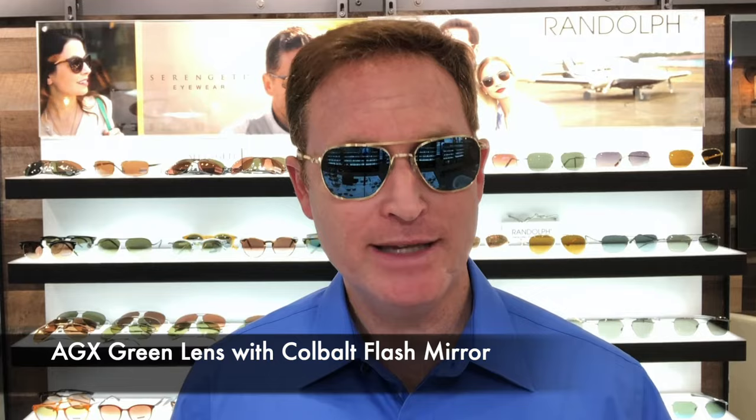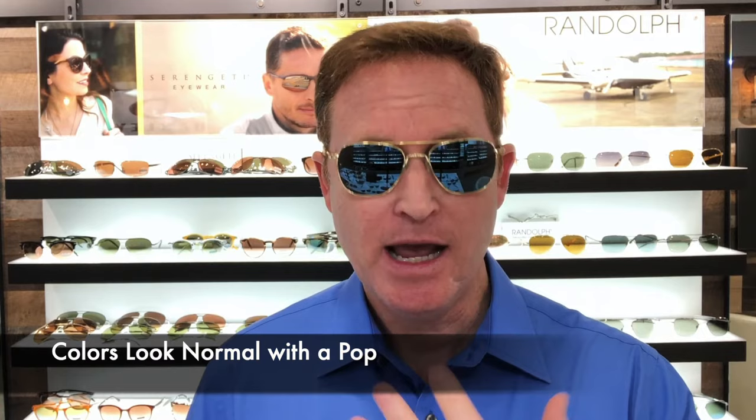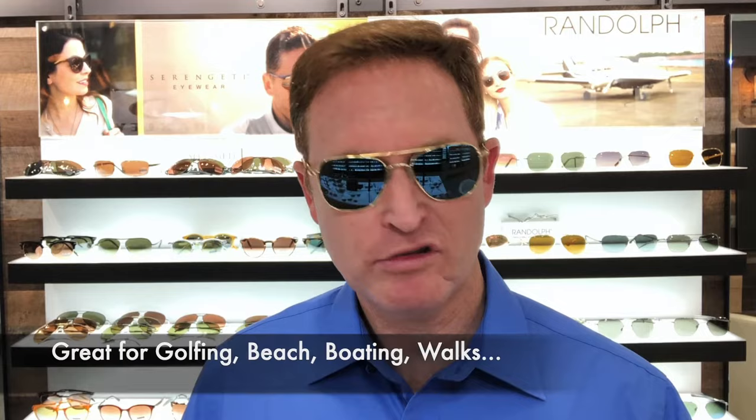What the cobalt blue is — it's a green AGX base lens with a blue cobalt flash mirror on the outside. The green lens is really color enhancing; it enhances yellows and greens and really brings out trees and grass, makes things really pop. The blue flash mirror adds a little bit of crispness to it, and it's just really relaxing on your eyes. It looks really cool — a nice, deep, rich blue, very sharp.